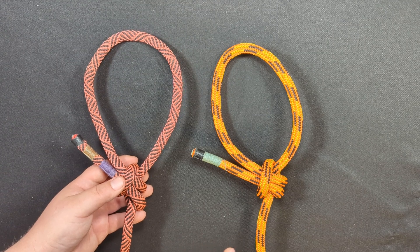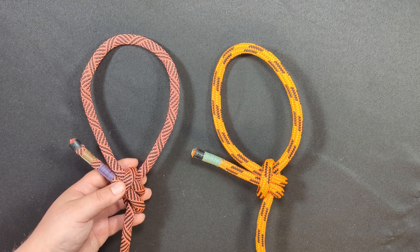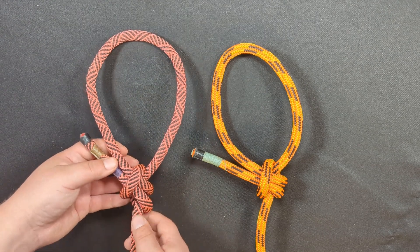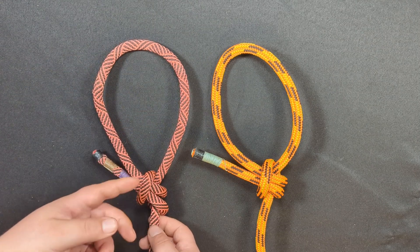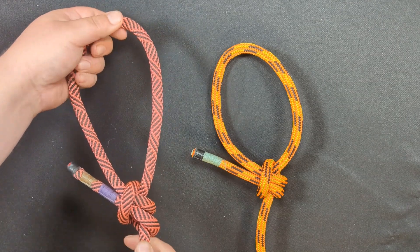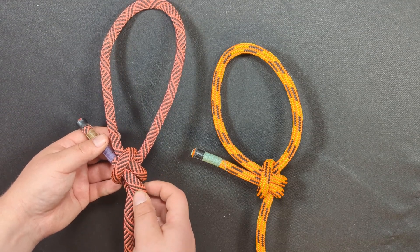I did test it with a lot of mechanical advantage — a 12 to 1 mechanical advantage system — and it did not slip at all. Just like any loop knot, it's got a loop. Specifically, it has a fixed loop, so the loop is not adjustable in size unless you pull slack through the entire knot.